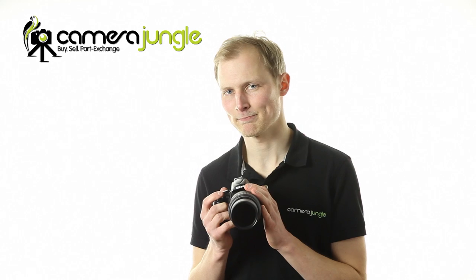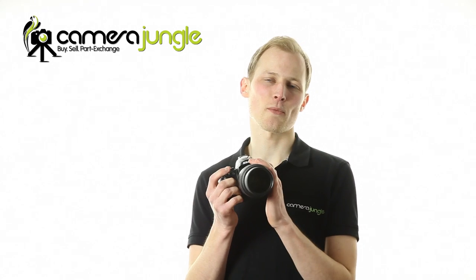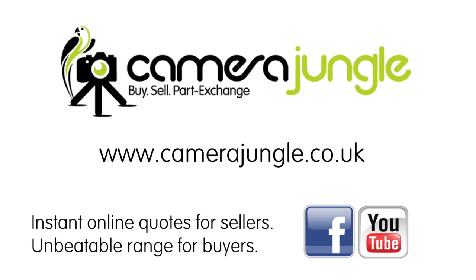If you're looking for a great telephoto zoom for your Nikon DX kit, pick up a 55-300mm VR lens from Camera Jungle today. See camerajungle.co.uk for our full range and remember, you can always trade in your old equipment against the cost of your new lens.